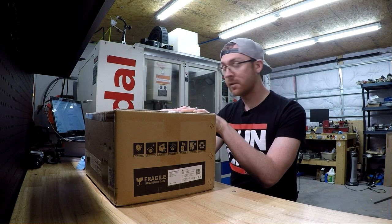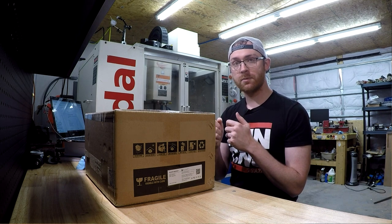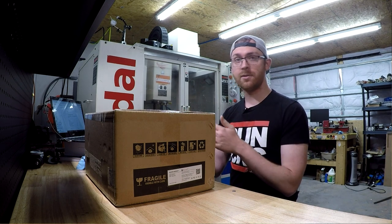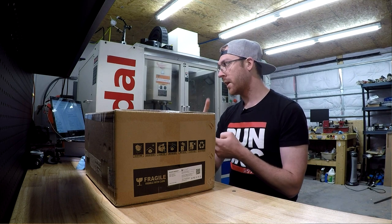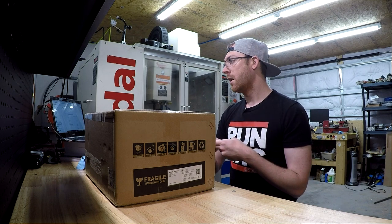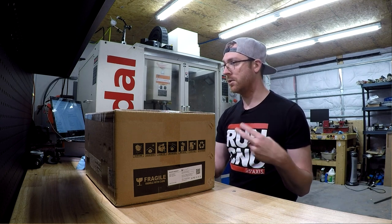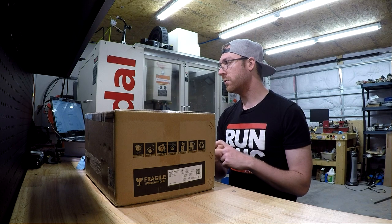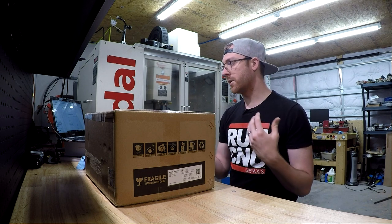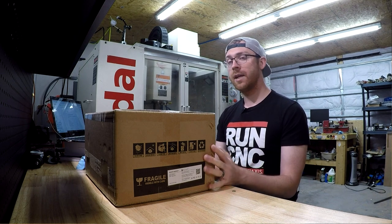The extras include the robot controller — basically a little pendant, similar to if you run a CNC machine or other robotics where you have a pendant to control it without going through a PC. I also got the suction cup and pneumatic kit so I can pick stuff up pneumatically, a GoPro carrier, and the pneumatic two-finger gripper. There's the suction and pickup as well as the two-finger one with two suction cups on it.